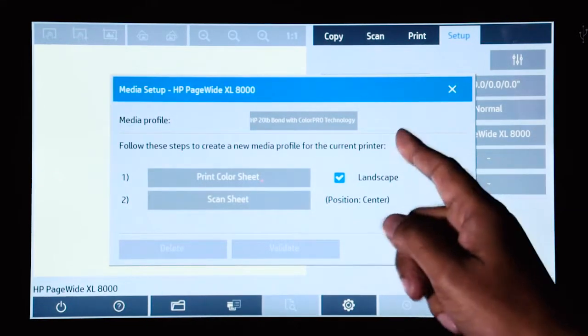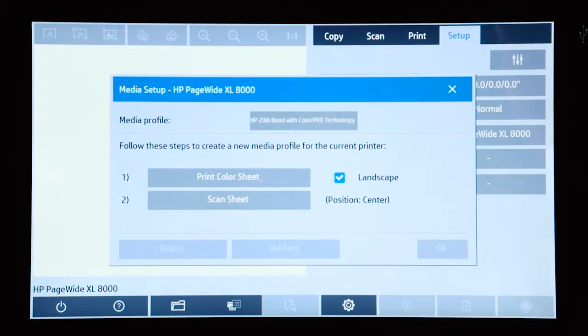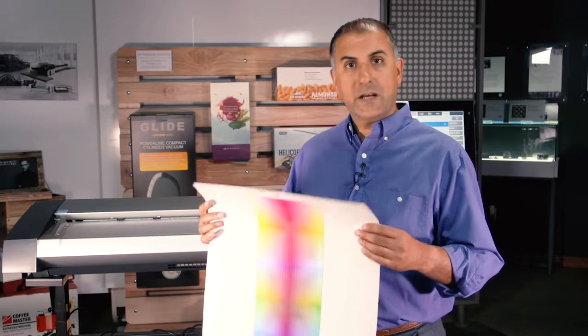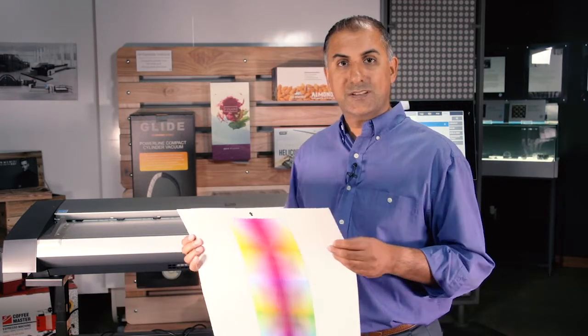The scanner is sending the color sheet to the printer to get printed. Here we have the color sheet printed, and now I'm going to insert it into the scanner.